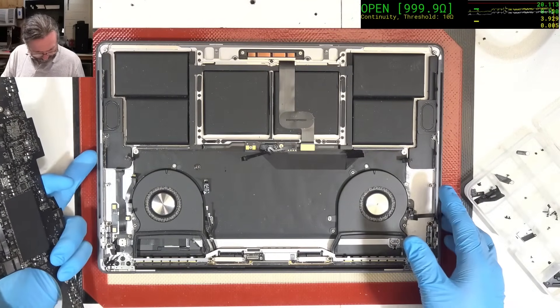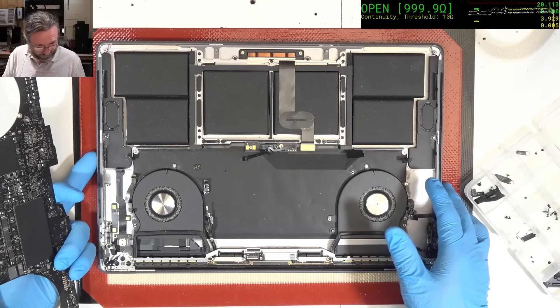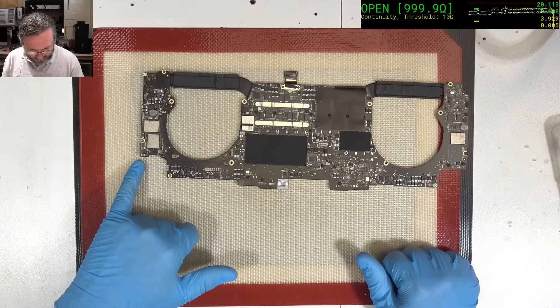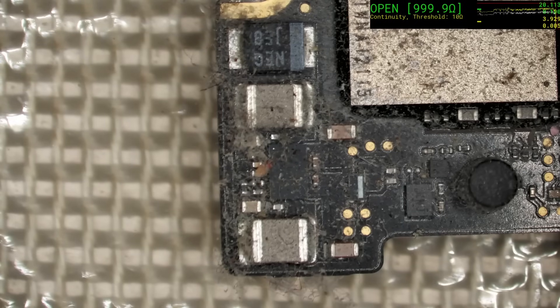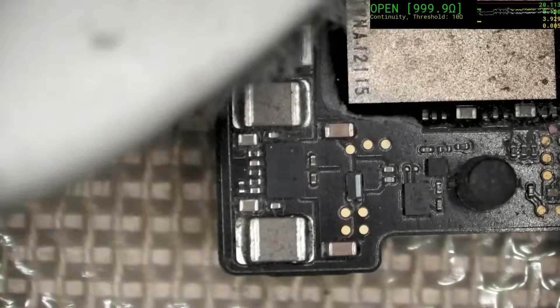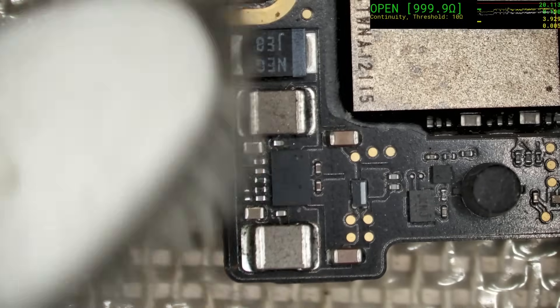That's a fair bit of dust — not the worst, but not great either. Immediately I can see a lot of dust clustering around there. I'm going to brush that away, but it doesn't look like it's got any hot spots or anything on there. But we'll check. Let's give this a brush over. Maybe it's on the other side.